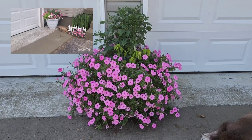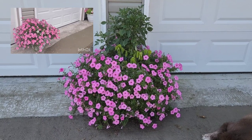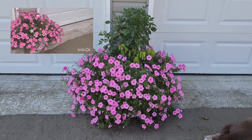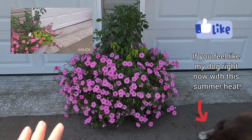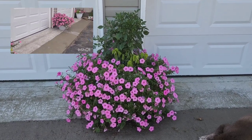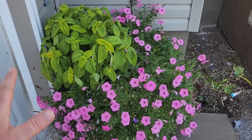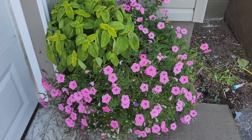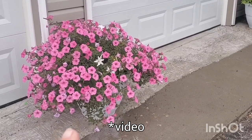Last year I planted three Supertunia bubblegums in each of these containers along with alyssum and sweet potato vine. This year I wanted to see if I could get away with just doing one of each — the blue skies and Supertunia. I didn't even put a blue skies in the center one, just on the two outer containers. And as you can see, the bubblegum took them over. Earlier in the season the coleus and alyssum were a little bit more prominent, but as the season went on the bubblegum just took over. Here is a picture of what they looked like last year.